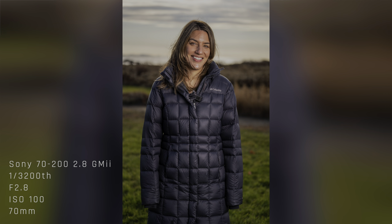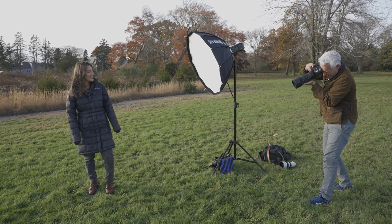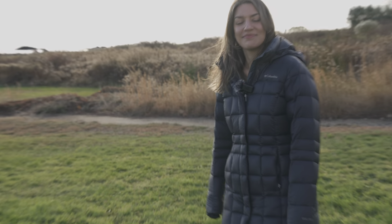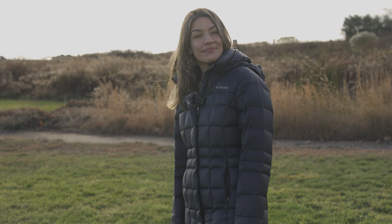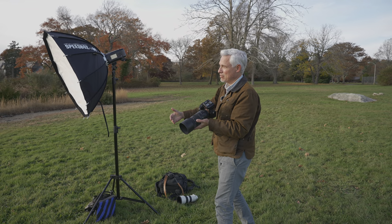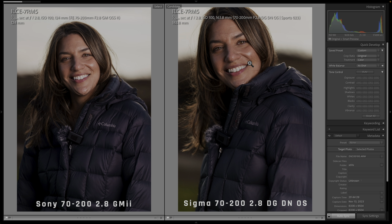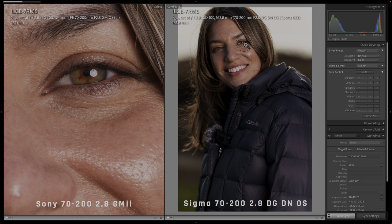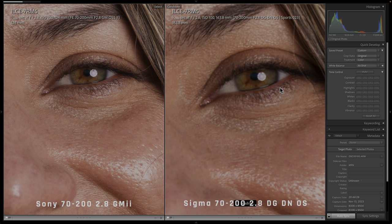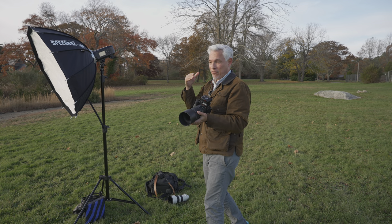I'm switching to high speed sync now and raising my shutter speed to 1/2000s to recover the background so it's not completely blown out. I don't see any difference in autofocus — it seems to function just as well. One thing I noticed: as I zoom with the Sigma, it doesn't refocus continuously the way the Sony does — it takes a beat. High speed sync allowed me to recover the highlights in the background and create deeper shadows. Comparing many pictures between different focal lengths on both lenses, they were basically indistinguishable.